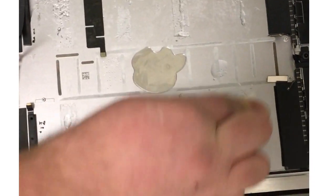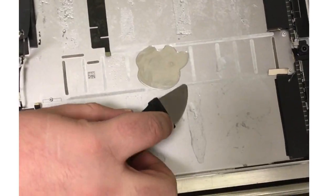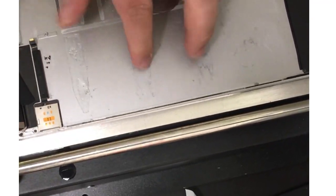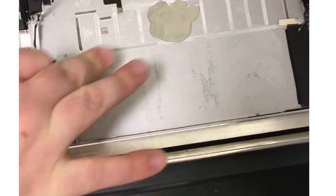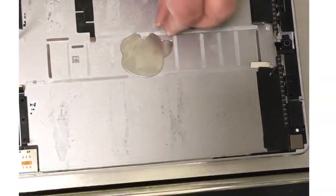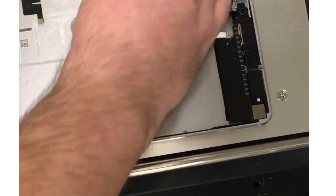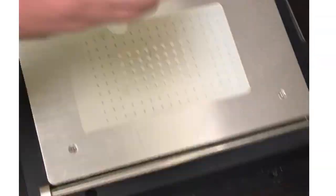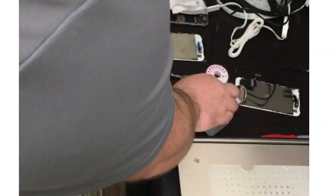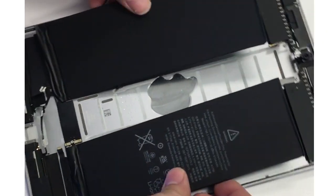The next thing we're going to do is add some isopropyl alcohol and clean up the old residue. This takes some time, but you'll want to rub off the majority of the adhesive with your finger — it tends to roll off — but it leaves behind a residue that I like to clean up so that the new adhesive on the new battery has a good surface to adhere to. It's worth going the extra mile, especially for the customer. There it is, nice and clean.